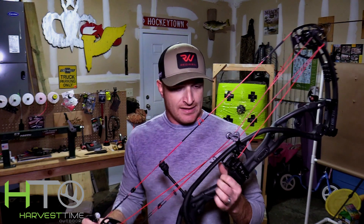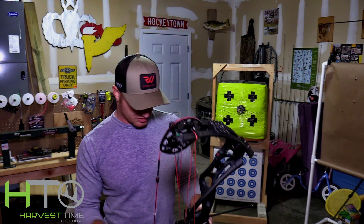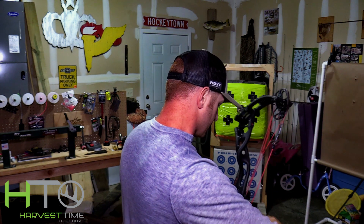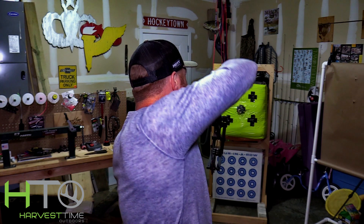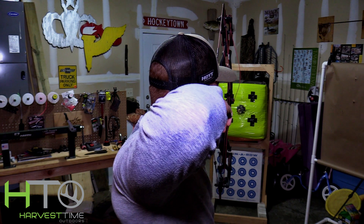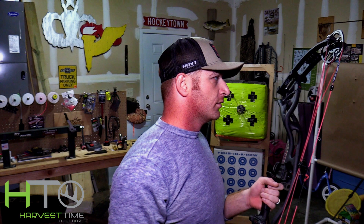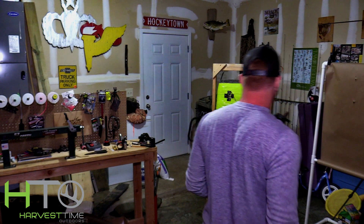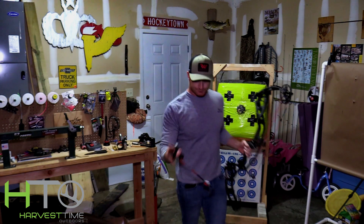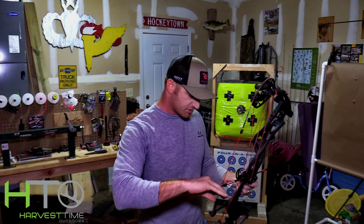Now we got the D-loop on it and I can't wait any longer — I'm going to put an arrow in it and shoot it. I made some Black Eagle Carnivores for this bow, so we'll see how those shoot. We'll do some paper tuning in a little bit, but I just have to shoot this bow. Oh, super smooth draw, just comes straight back. Real easy to hold — that 85% let-off is nice. Good lord, it's smoking fast on a 412 grain arrow!